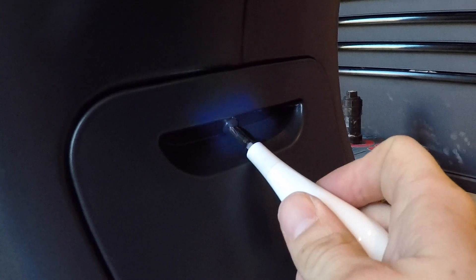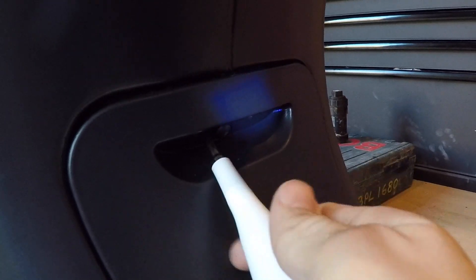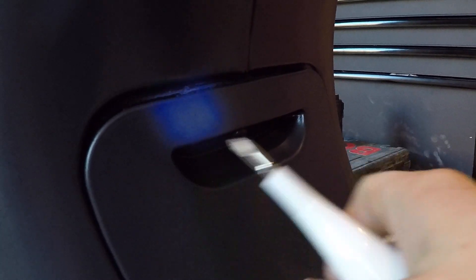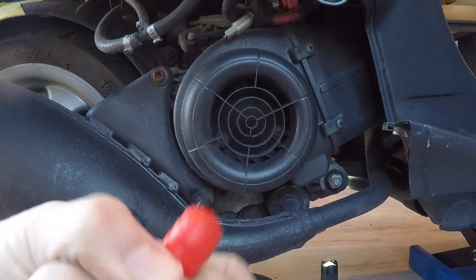To take the exhaust off the bike, the first thing you need to do is remove the little plastic panel that sits between your feet when you sit on the Vespa. There are two bolts under there you need to loosen, and to get to them easier it's best to take this panel off first.